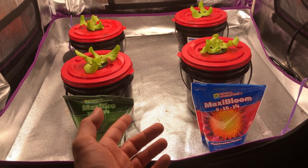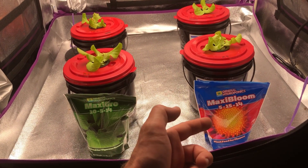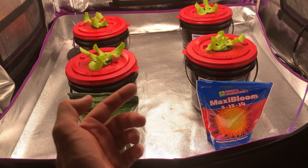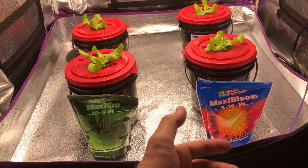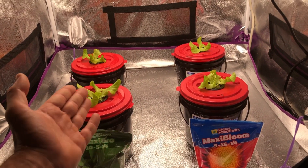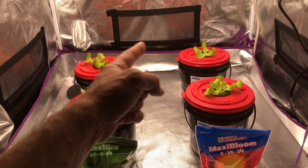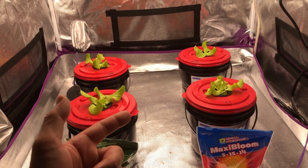The main difference between these two different types of nutrients is that the Maxi Bloom has half the nitrogen and three times the amount of phosphorus versus the Maxi Grow. The phosphorus doesn't really matter as much, but the nitrogen is really the biggest factor here. Right now they're actually looking neck and neck as far as all four different heads go, but that might change.